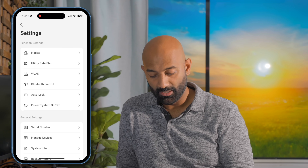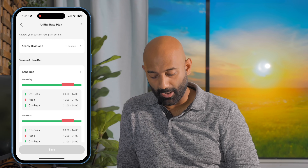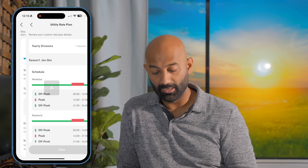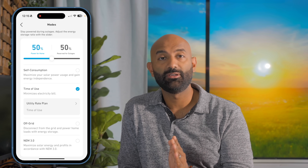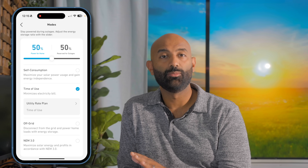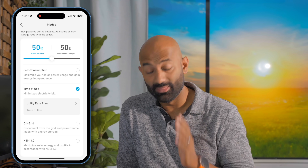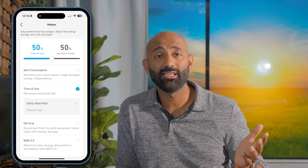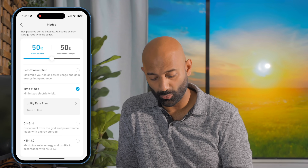That's the time-of-use mode. They're set to time of use and paying the most from 4 to 9 PM, so we've set it up to power from the battery then. Because we also really want the battery backup component, I have the threshold set to 50% — meaning once the battery hits 50% state of charge, it doesn't discharge anymore, always keeping at least 50% available to power their house if the power goes out. That's about 10 kilowatt hours of storage — enough to run the air conditioning for a couple of hours or run the entire house through the night.